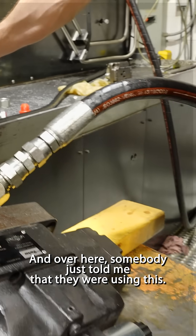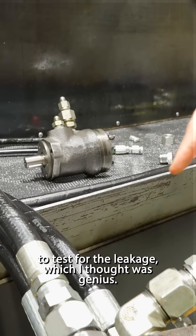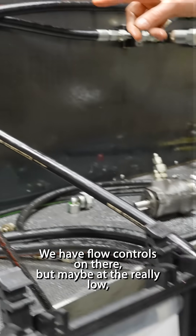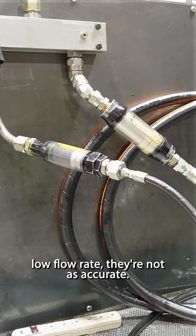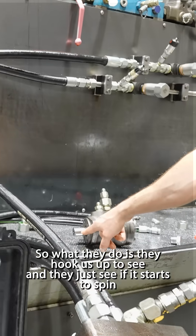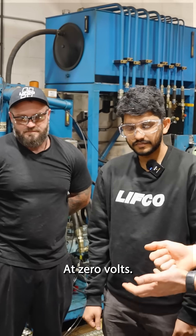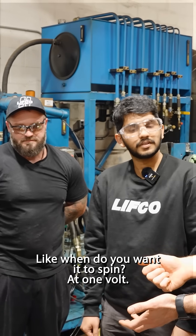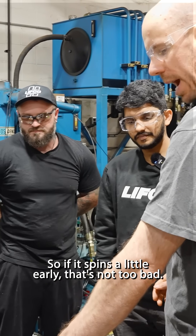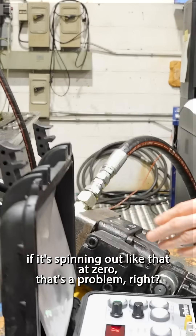Somebody just told me they were hooking up this motor to test for leakage, which I thought was genius. We have flow controls on there, but at really low flow rates they're not as accurate. So what they do is hook this up and see if it starts to spin. Ideally, when do you want it to spin? At one volt. So if it spins a little early that's not too bad, but if it's spinning at zero volts, that's a problem.